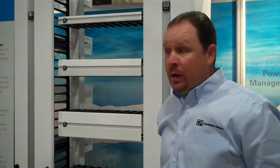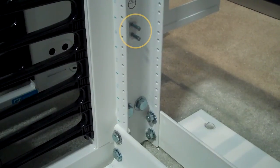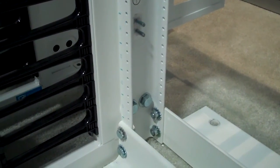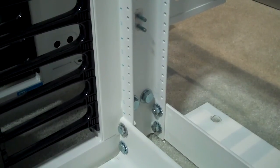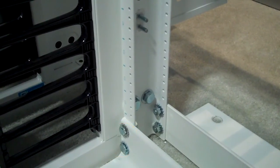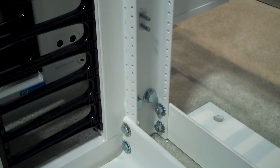CPI's popular standard rack now includes integrated grounding features, which allows for easy attachment to the telecommunication grounding system. These new features include integrated grounding studs located at the bottom of the rack channel and also at the top. Also included in the hardware kit are the paint-piercing washers, which allows a bonded system for the top plates and the bottom plates to the vertical channel.